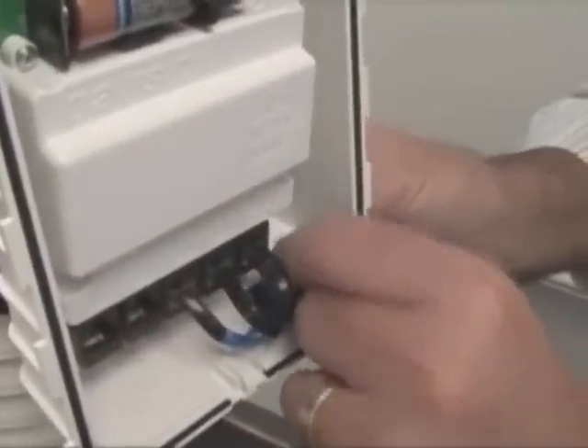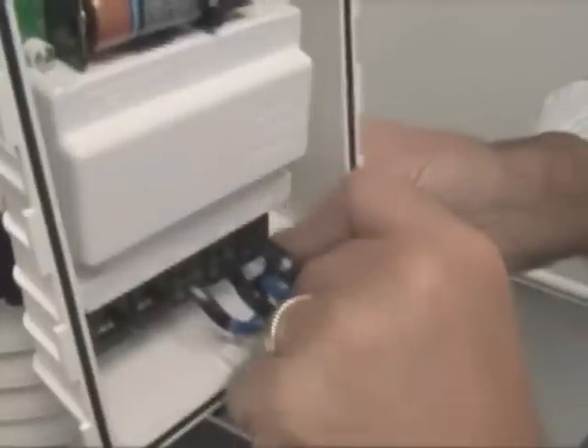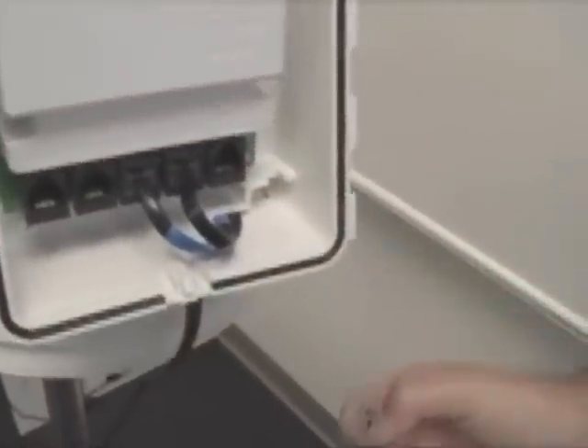Followed by removing the protectant foam that is put in place to protect the transmitter board from possible water leakage. Put that down to the side. Then slide out your temperature humidity cable from the transmitter board — it slides out.